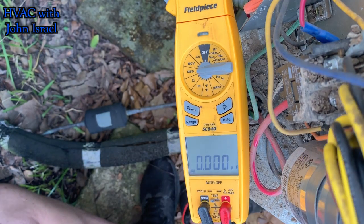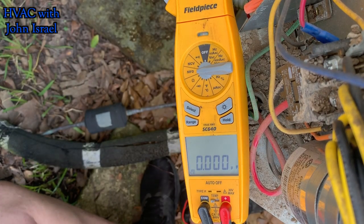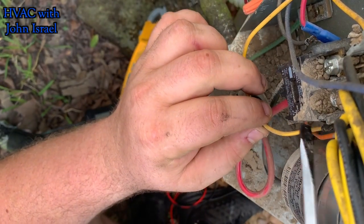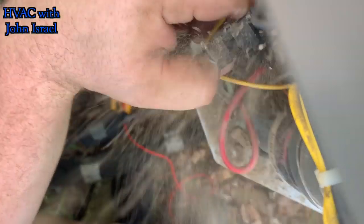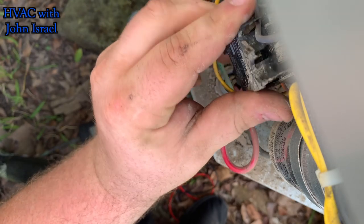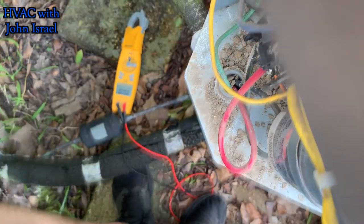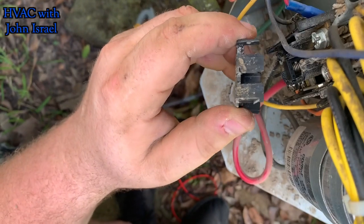So we'll have to change out this capacitor for you. The contactor — dirt daubers built a nest on it, but it looks okay. I got all the dirt off of it. I'm going to pull the cover off and make sure that it's not burnt. All right, the contactor looks good, guys. It's just some dirt that was built on it.